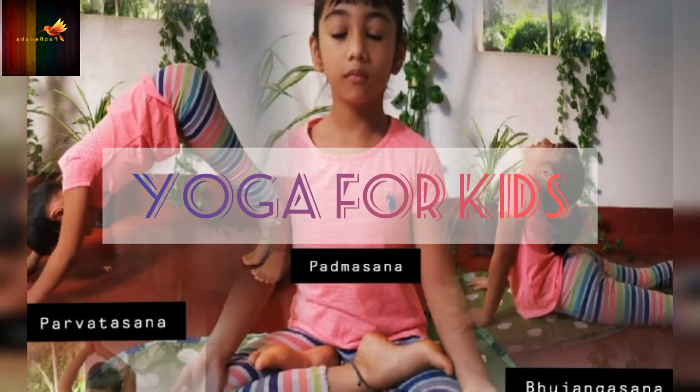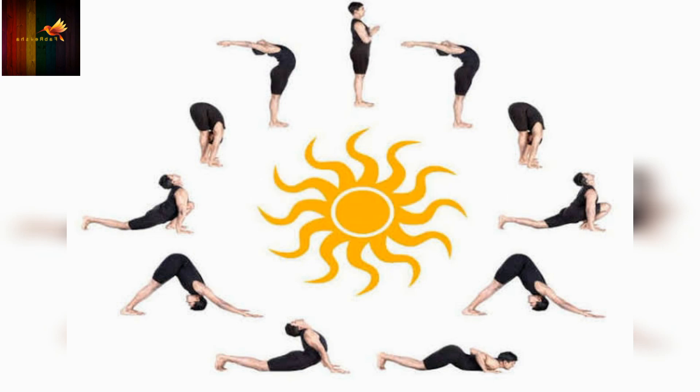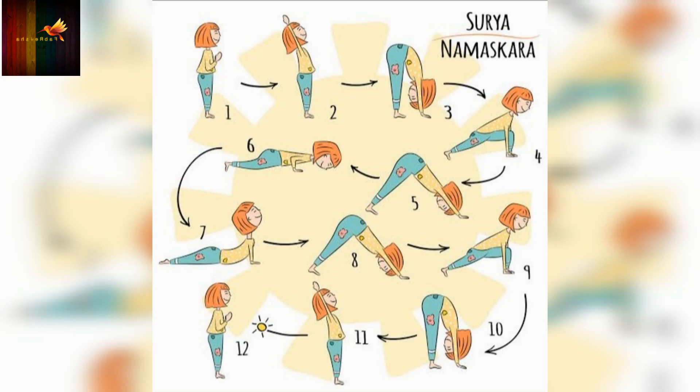Hi everybody! Today's video is Yoga for Kids: Surya Namaskar. It is a great warm-up for kids. It stretches the entire body and increases concentration, creativity and focus level of the child.